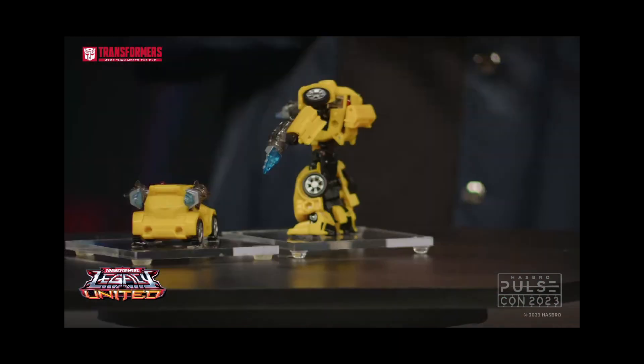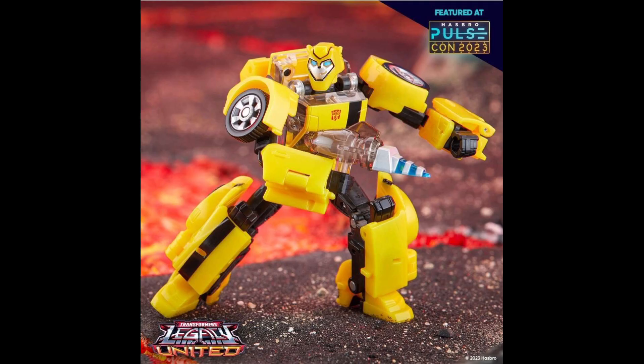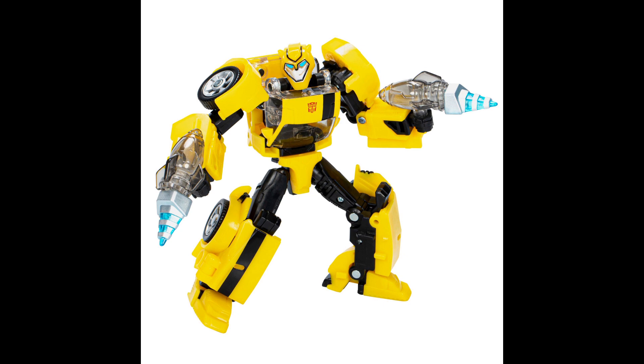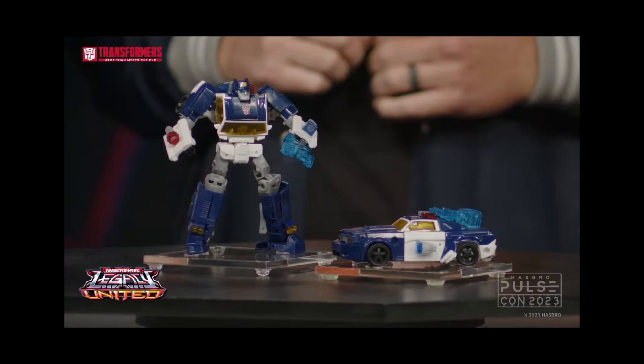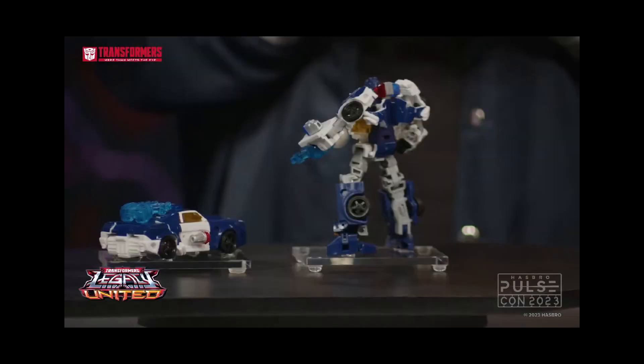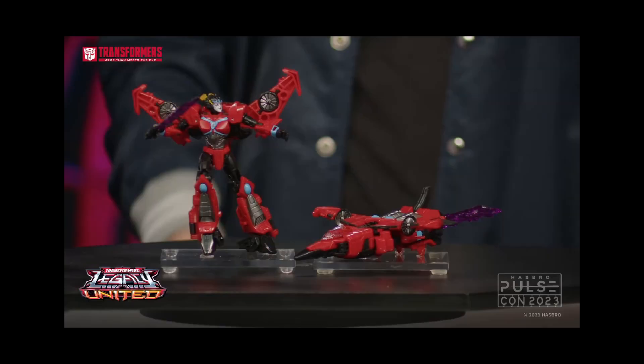Moving on to Bumblebee — there's already been a bunch of discourse about this guy, but I think he looks good. They've done a pretty good job capturing animated through a G1 lens, and I'm excited to get him, except for all that translucent plastic in the vehicle which kind of bums me out. For Chase, he looks all right. I've heard people saying he could be Lockdown, but they did change or add removable weapons that you could switch, like that claw and other accessories.